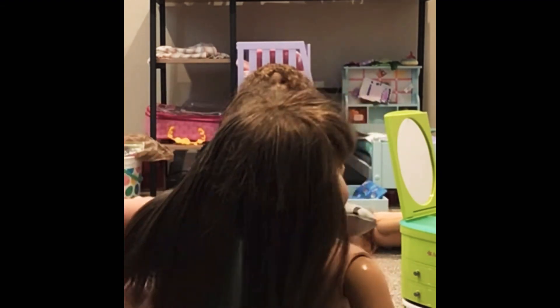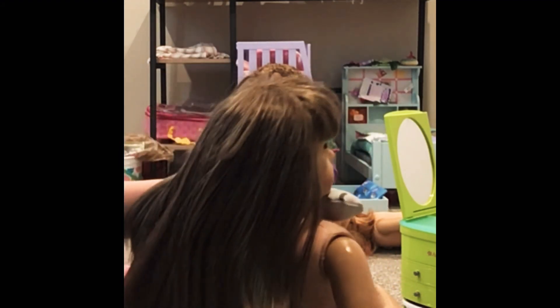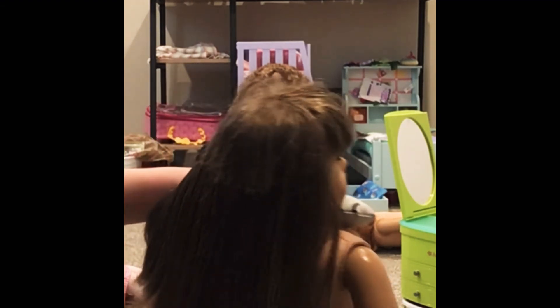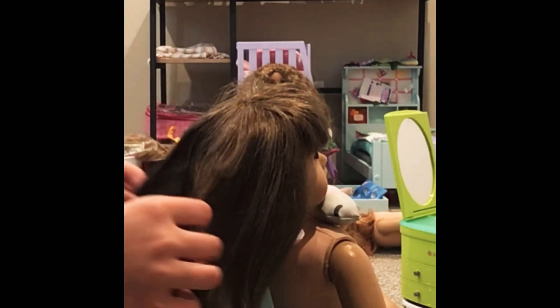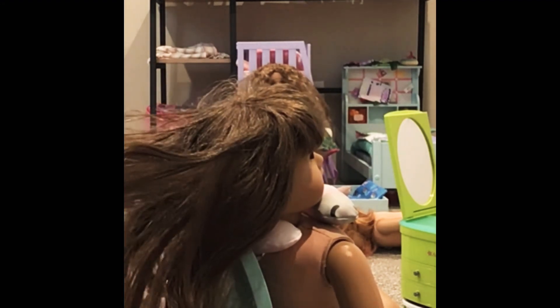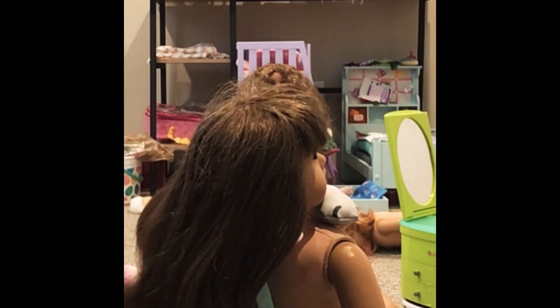Now, you see Samantha has very uneven hair. So if the doll has uneven hair, or little hairs that are just really bothering you — the hair just has minimal frizz now, it's very shiny. It restores the barrier of the hair on the doll to make it look nice, because who doesn't want a nice-looking American Girl Doll.